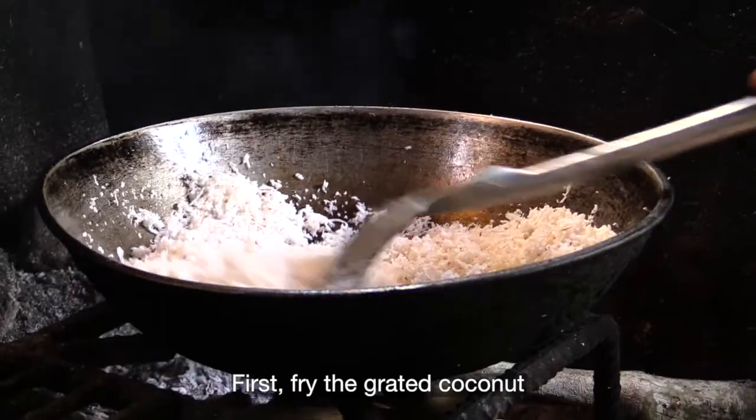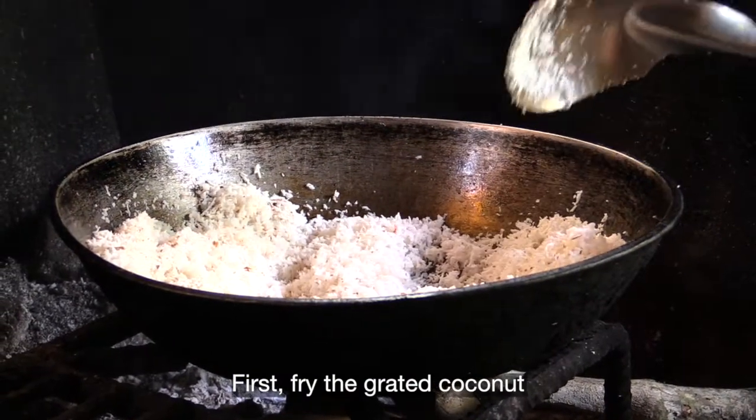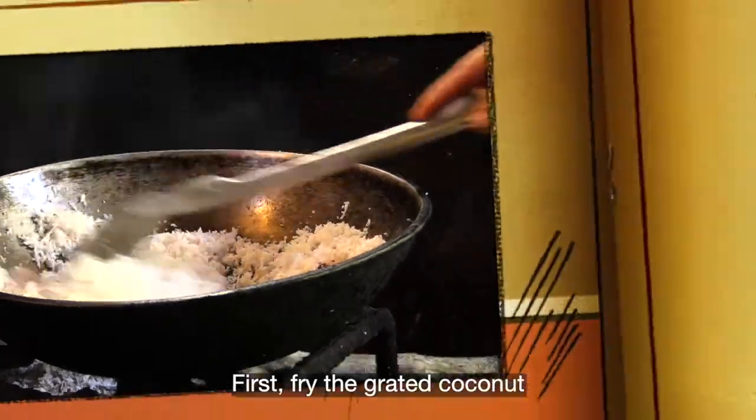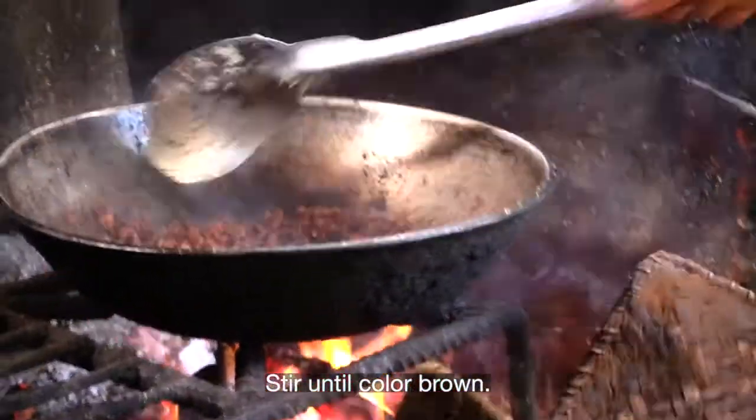First, the coconut — I'll place it in the kawali and toast it until it turns brown in color.